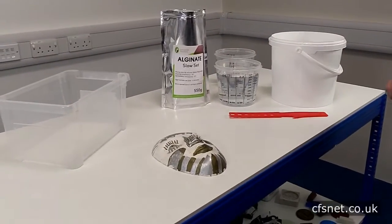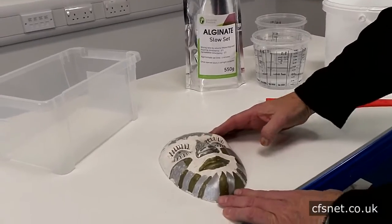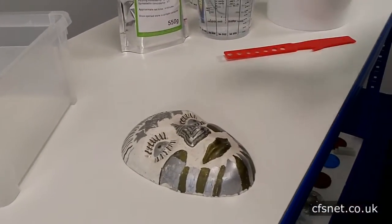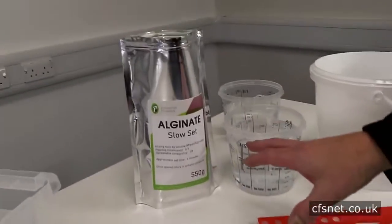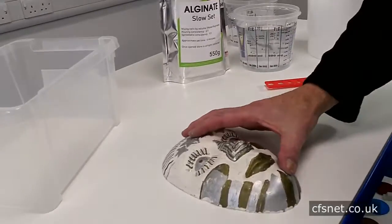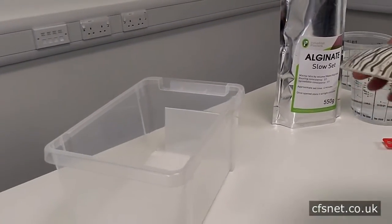Hi, welcome to CFS Fiberglass. I'm Paul Brettel. Today we're going to take an alginate mold off this face so we can quickly produce a replica in casting plaster. First of all, we're going to lay the mask into the polythene box.